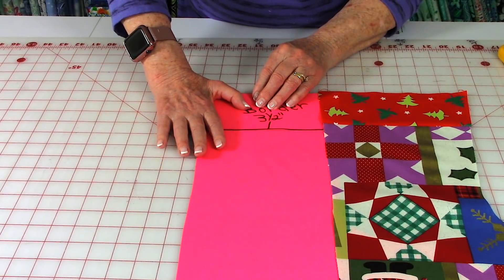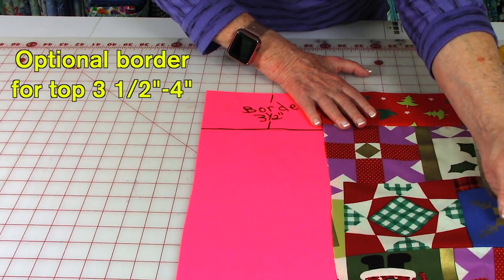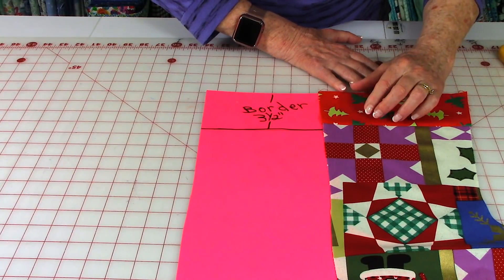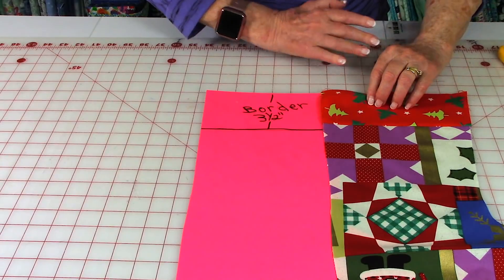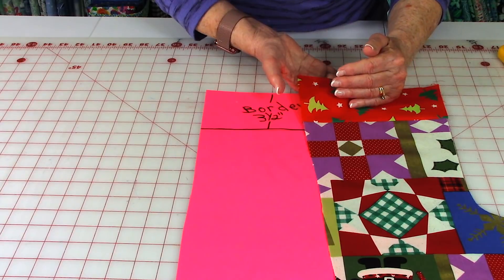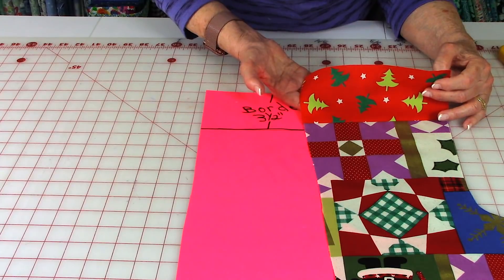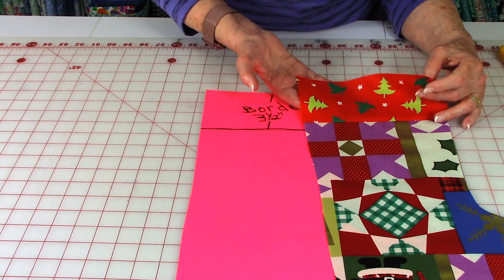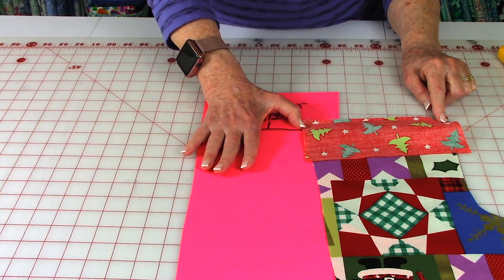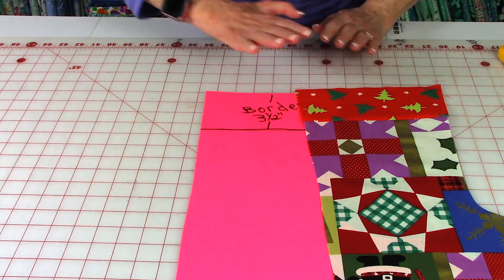If you want a border up at the top, the fabric you cut out for the main portion of the stocking needs to be three and a quarter inches shorter. So if you're cutting this out at 18 inches long, you're actually going to cut it three and a quarter inches shorter. Then cut out a piece of fabric for the top border that's three and a half inches wide. Stitch them together at the top using a quarter-inch seam, then press the seam towards the border strip.